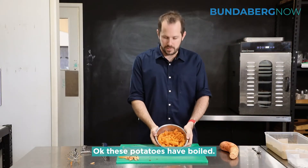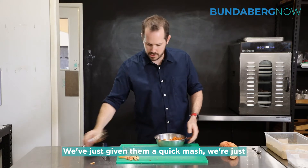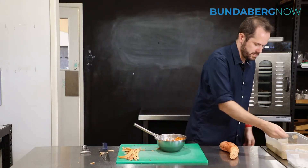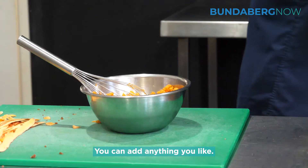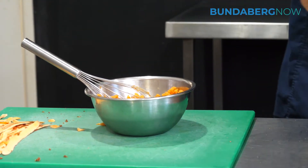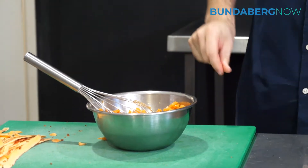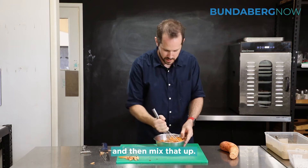These potatoes have boiled and we've just given them a quick mash. We're going to add a little bit of ginger — you can add anything you like, sweet potatoes can take on any flavor. Ginger is one of my favorites. Some salt, and then mix that up.